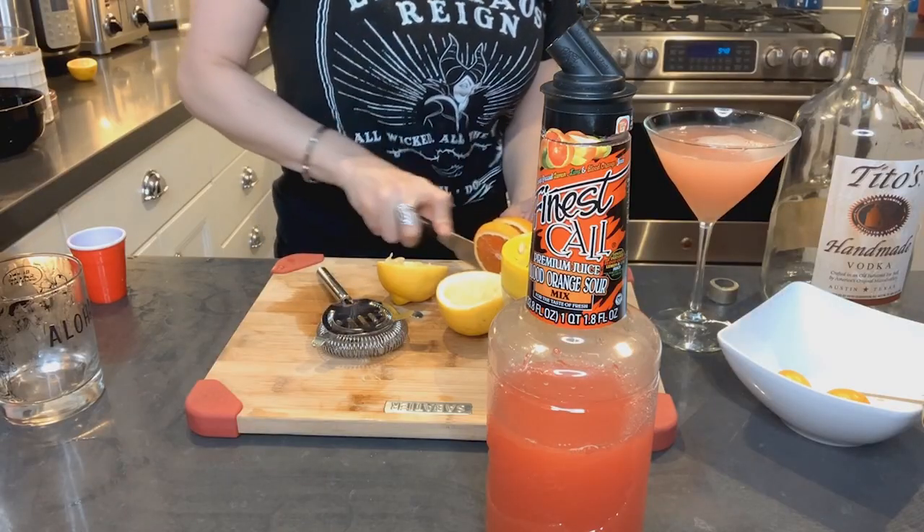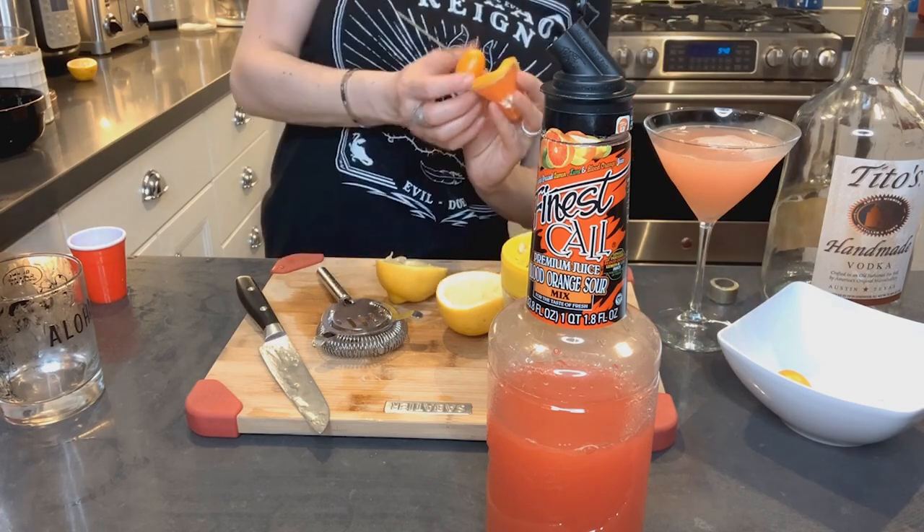And then of course we're gonna garnish our drink to make it extra. We are going to cut a slice of orange and I happen to have kumquats. I'm going to fold a little orange slice over. Voila. Look how pretty that looks.